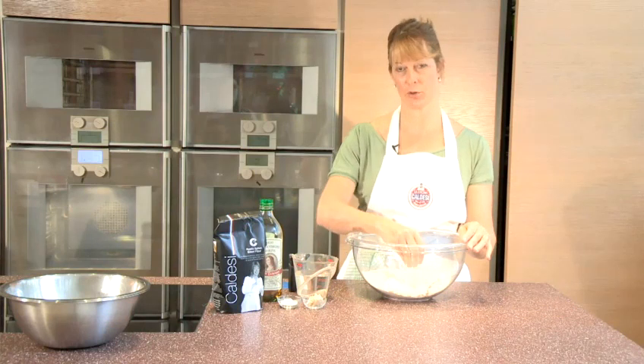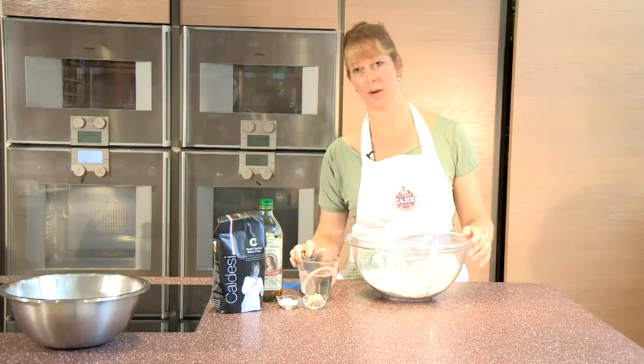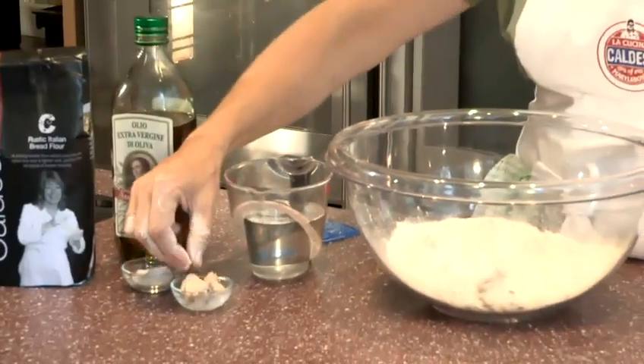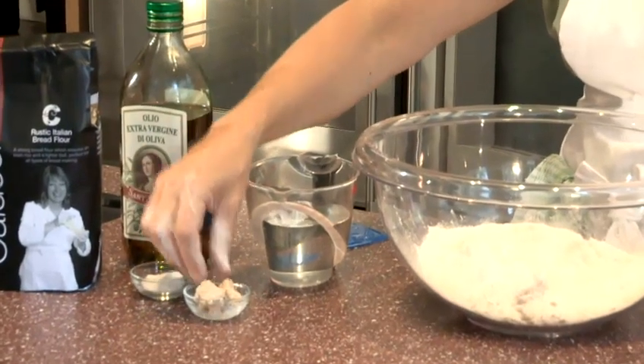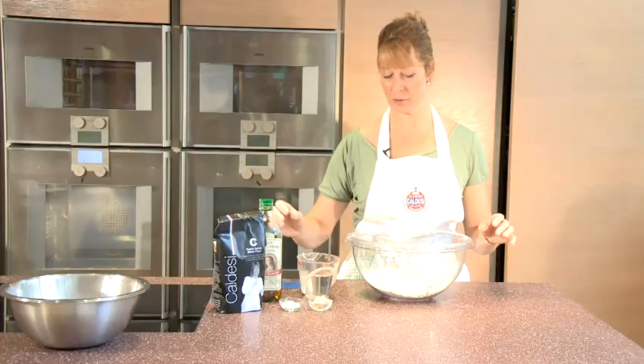We've got 500 grams of strong flour, 325 ml of tepid water, 15 grams of fresh yeast — but you could use a sachet of 7 grams of dried yeast — 2 teaspoons of salt, and I'm going to put in 2 tablespoons of olive oil.